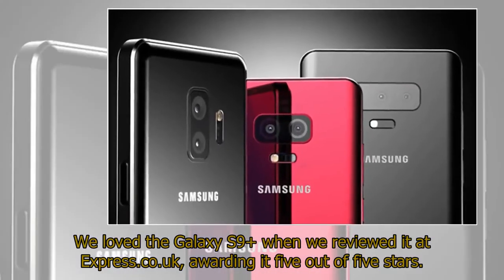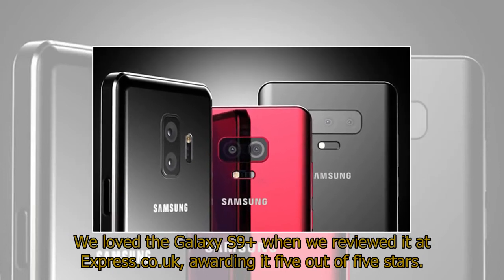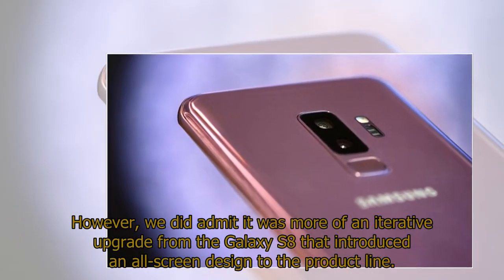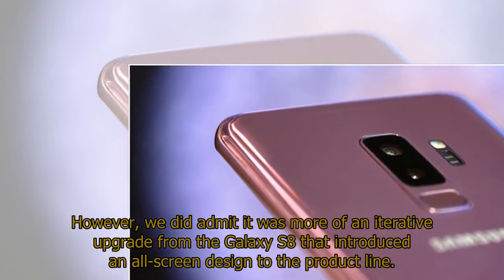Express.co.uk loved the Galaxy S9+ when they reviewed it, awarding it 5 out of 5 stars. However, they did admit it was more of an iterative upgrade from the Galaxy S8, which introduced an all-screen design to the product line.